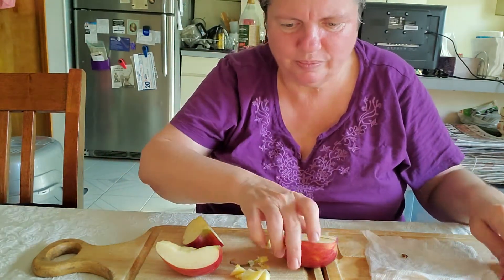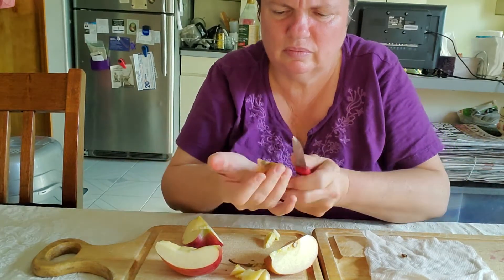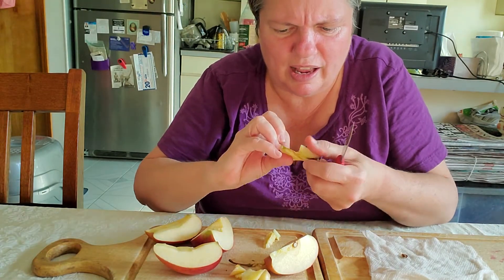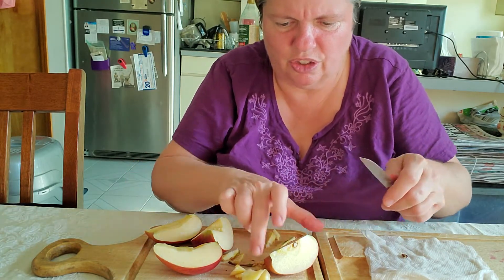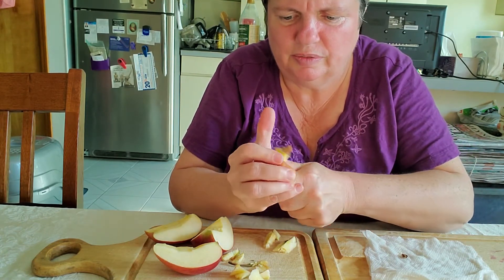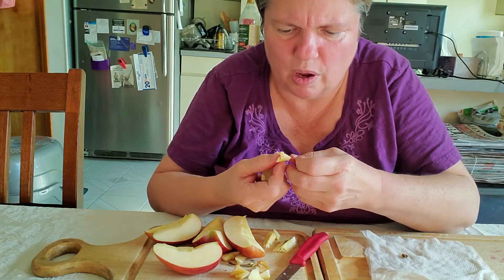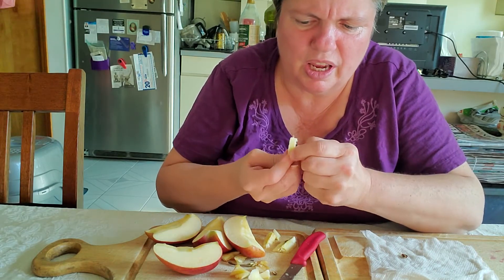Let me look at the rest of the core. Is there another seed in this one? There is not another seed in this part of the core. Let's check the last one. We found only a half a seed in this one. And the half seeds we can't use — the ones that have been cut in half, those can't grow.